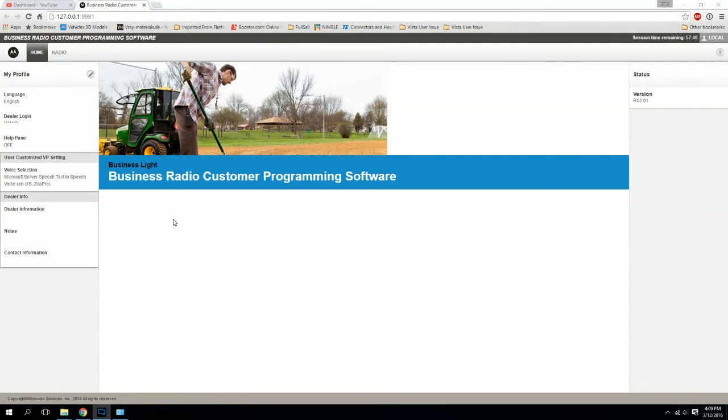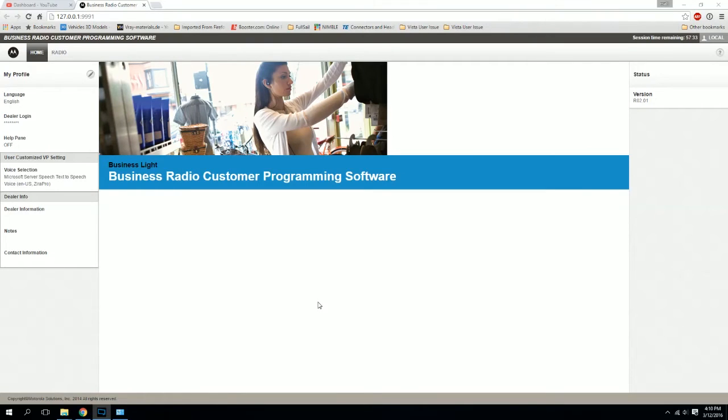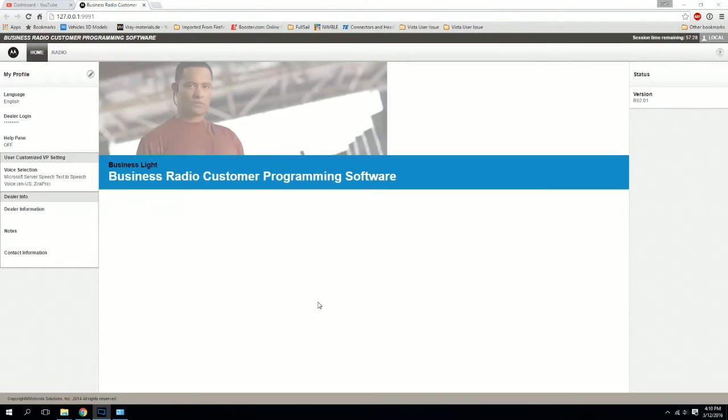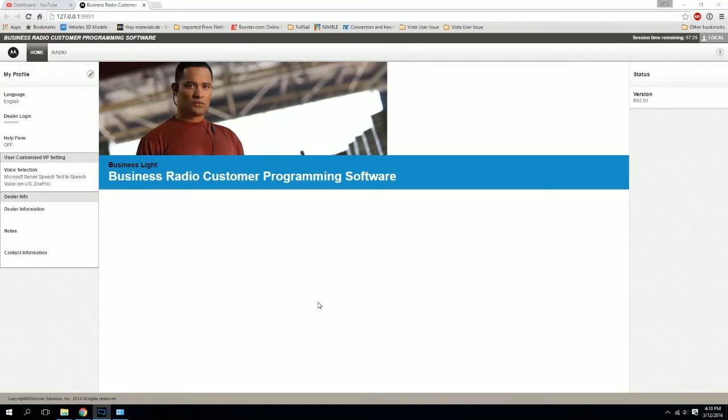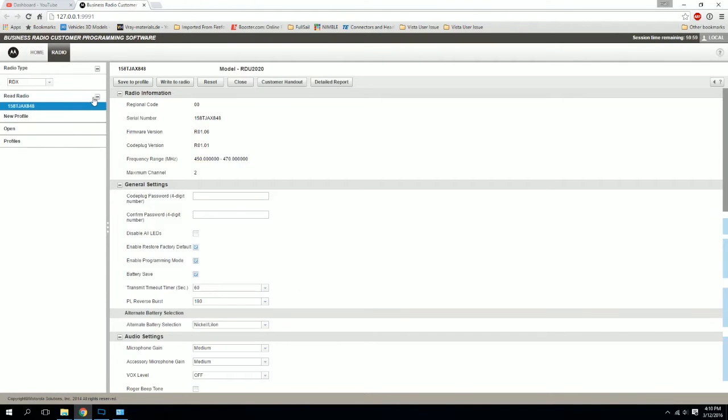If you want to get the real Motorola cable, that's up to you, but you could use the other link. After you've got the software installed and opened up, you're going to see the screen. What you're going to do is place the radio in the dock, hook up your programming cable from the PC to the dock, and turn the radio on. Then come over to Radio here — it's going to read from the radio and give us a bunch of information.